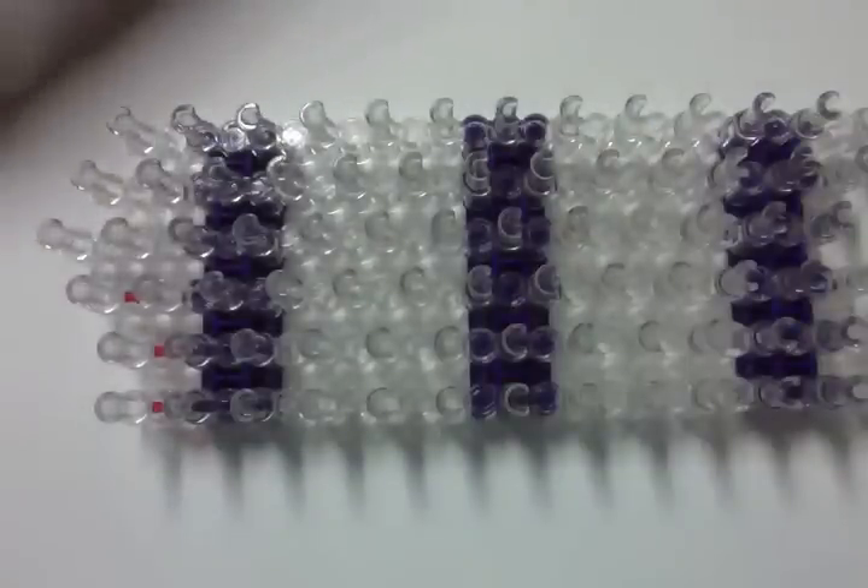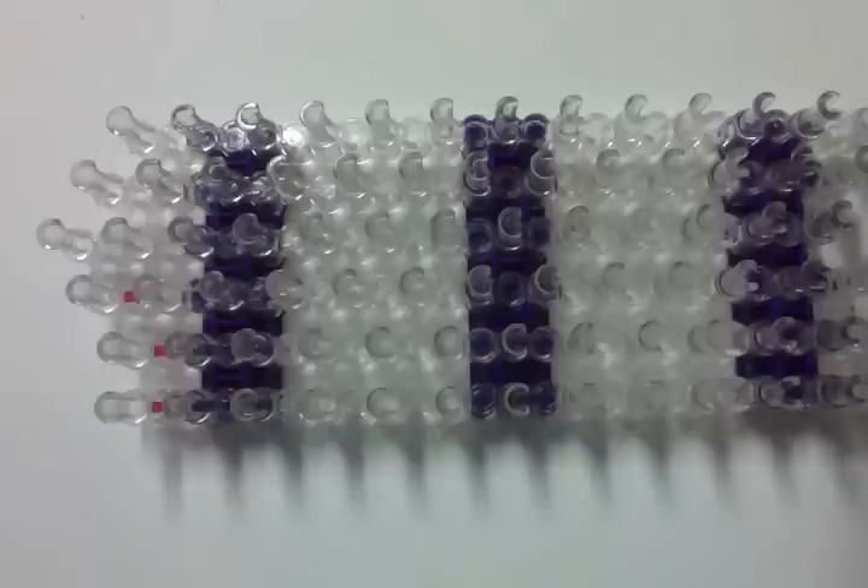Hello everyone, Courtney here from How to Loom Your Dragon. Welcome to my baby alicorn tutorial, or it could be a pegasus, a unicorn, a horse, whatever you want it to be.